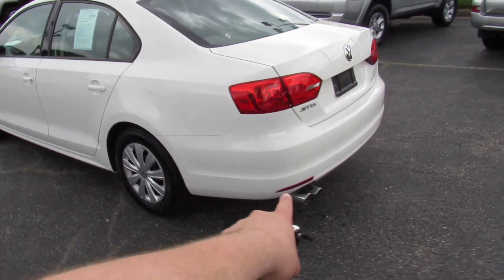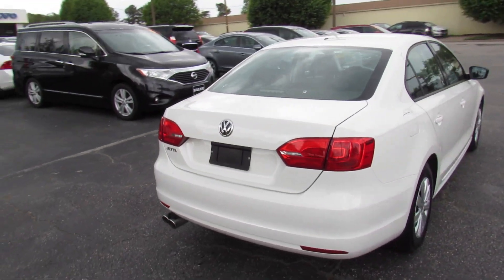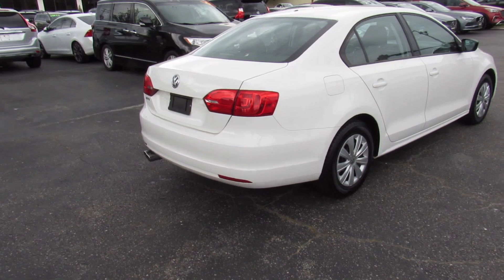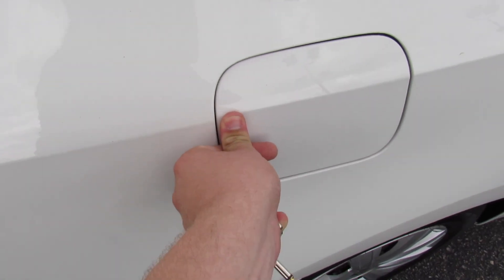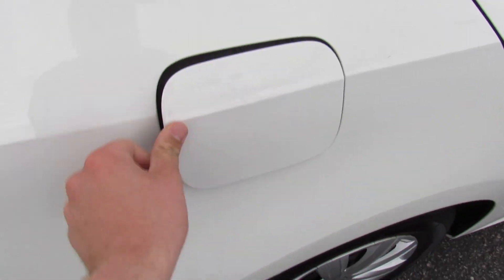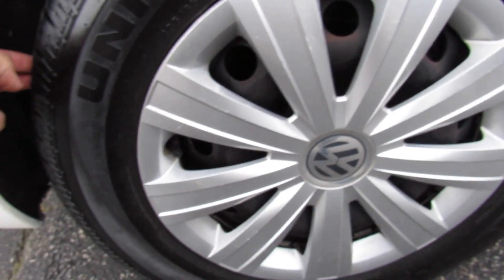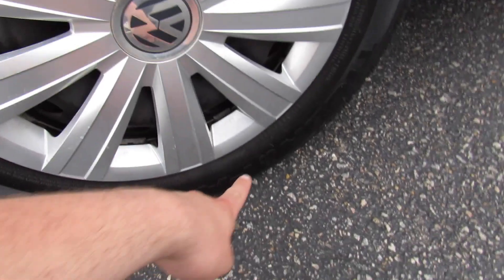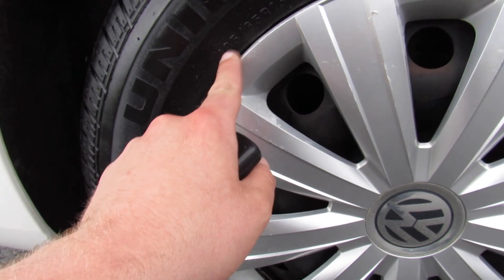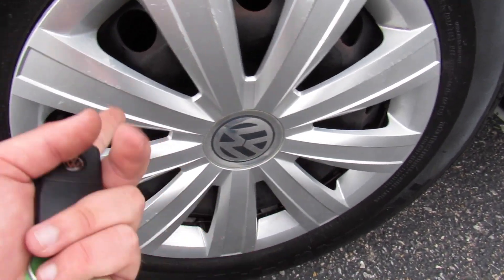Around the rear, you can see your dual exhaust tips down below, and the Jetta and Volkswagen badge up in the center. Coming up to the passenger side, the fuel cap — just walk up, make sure the vehicle is unlocked, and press to release. Down below, this one is riding on Uniroyal Tiger Paw tires in great shape, sized 185/65R15. You do have your 15-inch steel wheels with your standard factory logo.